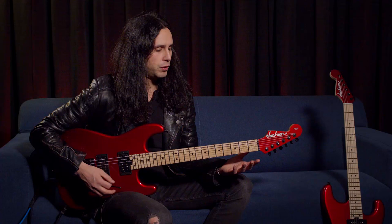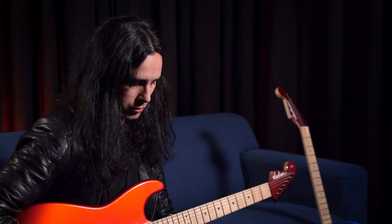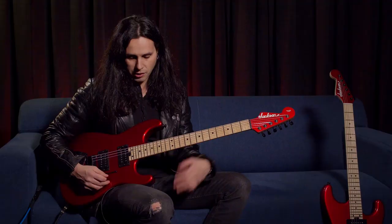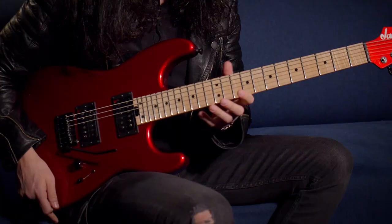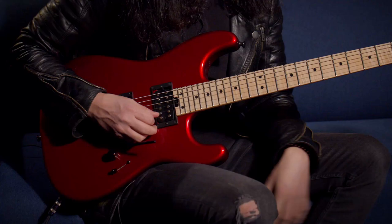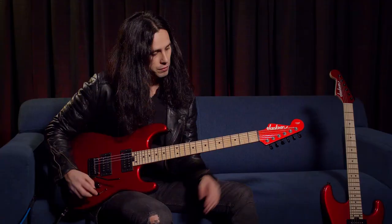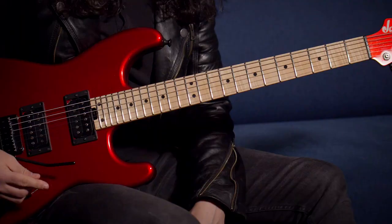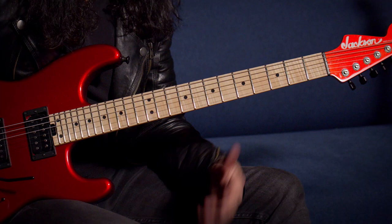We have two versions of this guitar: the USA model and the Pro Series. Some of the specs — obviously we have a reverse headstock, which makes it really cool and unique. It's a neck-through guitar, which makes it really easy to play on the higher frets. The neck specs: 25 and a half inch scale length, 12 inch radius, extra jumbo frets.